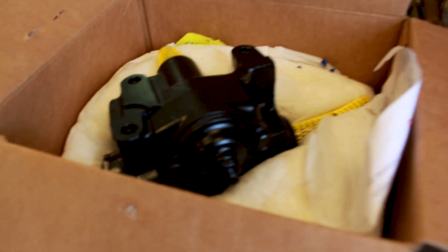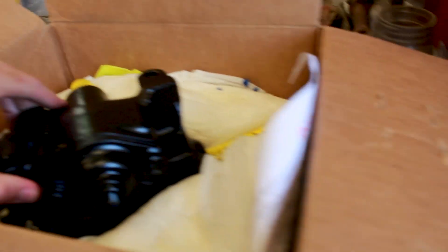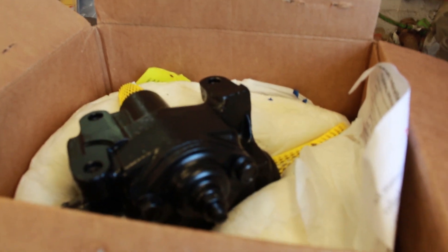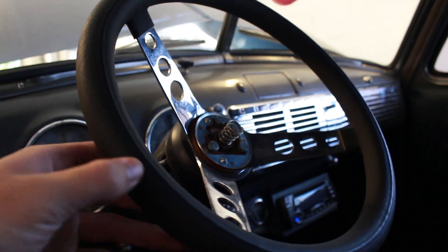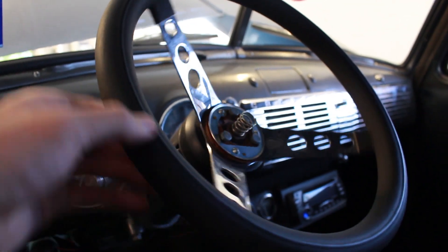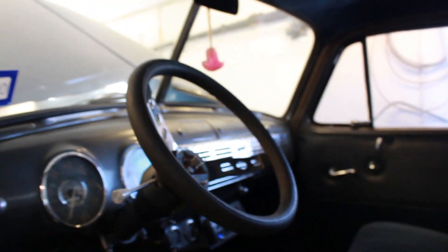So today we're gonna be installing this brand new steering gear for my dad's 51 Chevy, and hopefully it doesn't take too long. What this should do is help with the play in the steering wheel. Right now it's about a quarter of a turn. On the truck, it's got about that much play in it, which isn't too bad if you think about the age of the truck.